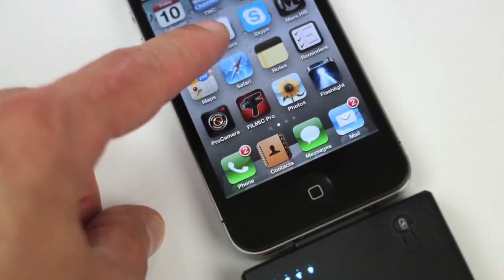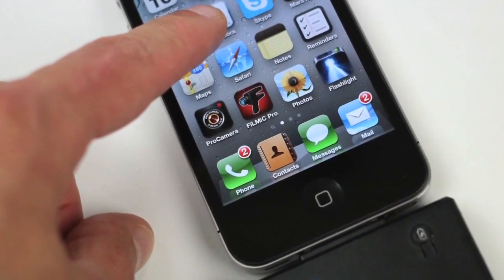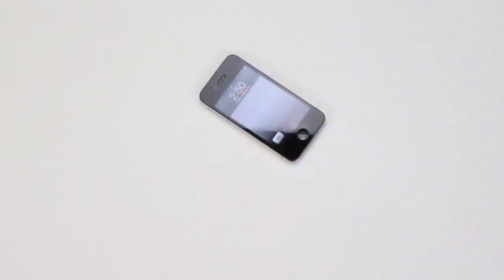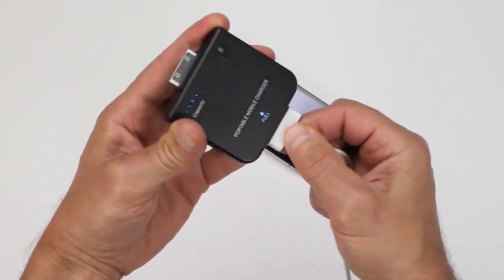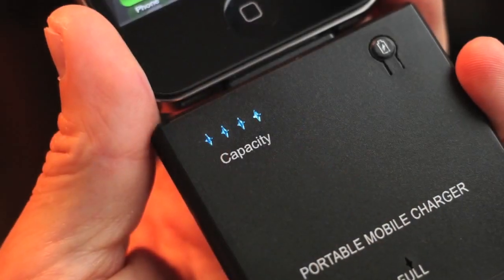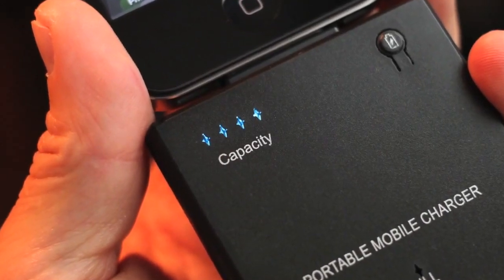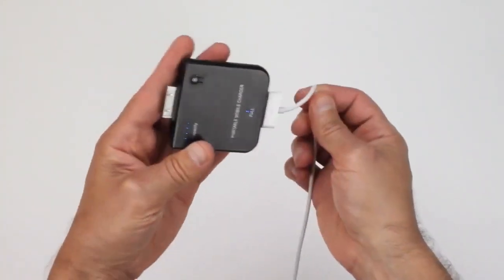So before this battery backup is ready to save your day, I recommend that you charge it up to full capacity. To do this, simply insert your plugged-in iPhone or iPod charging cable into the bottom of this unit, just like this. It'll probably take an overnight charge to get this unit up to full capacity. Just a note — this battery backup doesn't come with its own charging cable or wall adapter, so just use the one from your iPod or your iPhone.